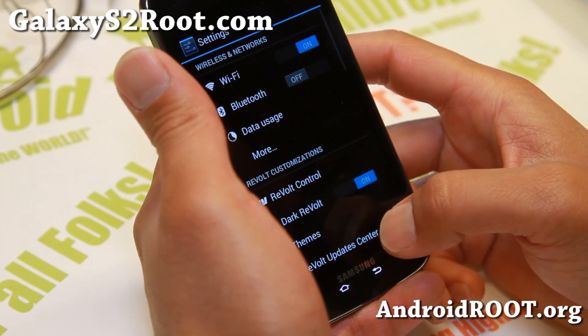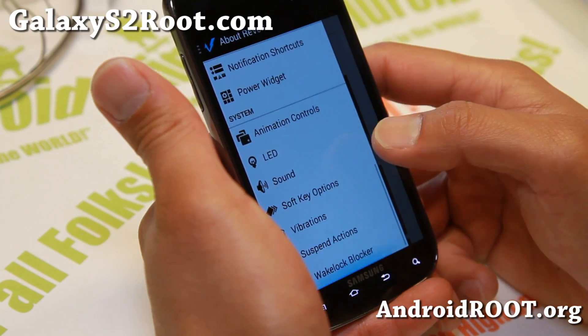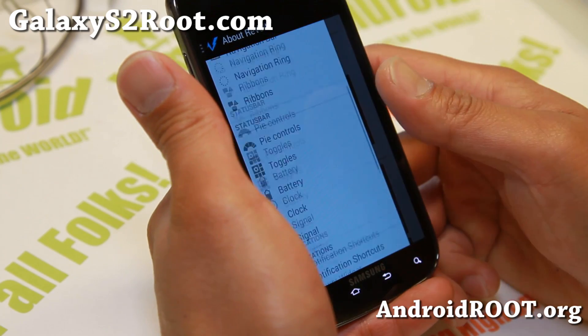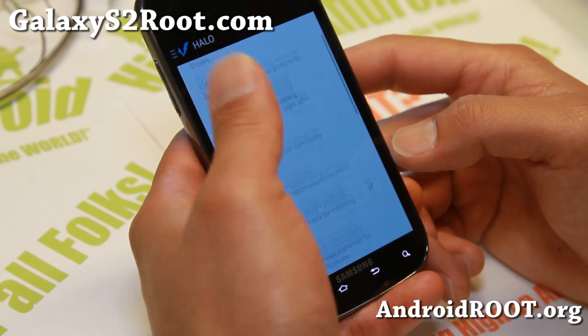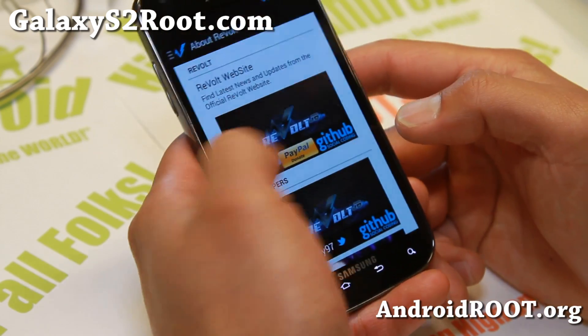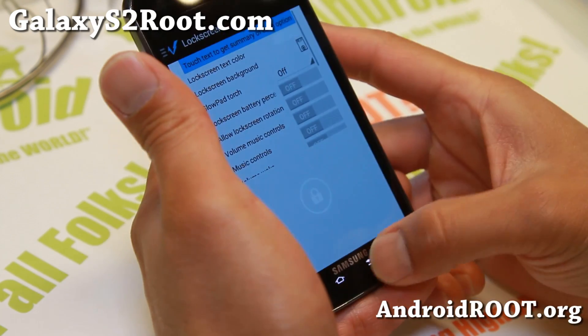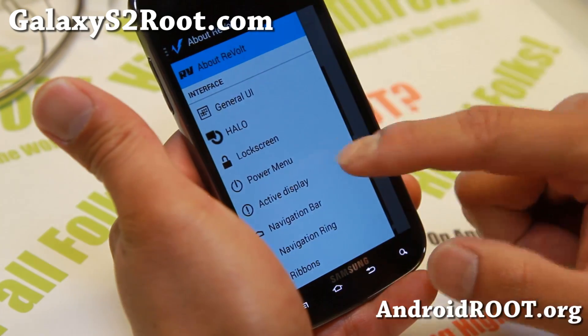That's all part of Revolt Control. Revolt Control is basically like AOKP, but with added features such as Halo loading notifications from Paranoid Android. Also you can actually swipe this way, which is very nice. And also lock screen options, sort of like AOKP — well, exactly like AOKP.